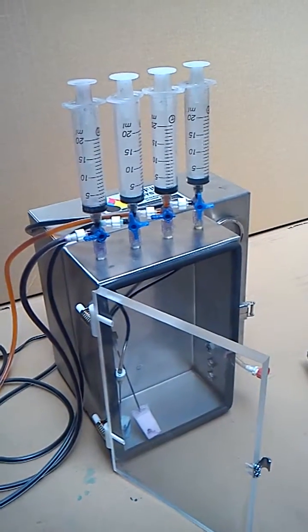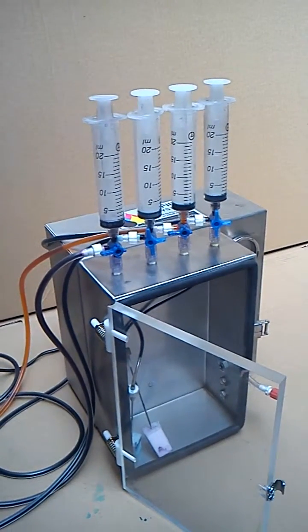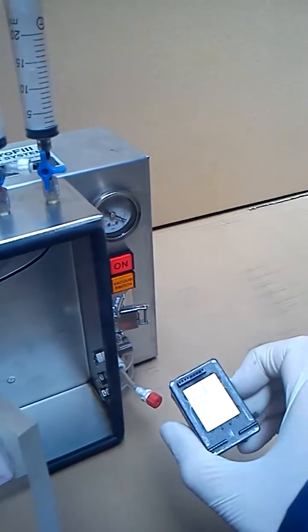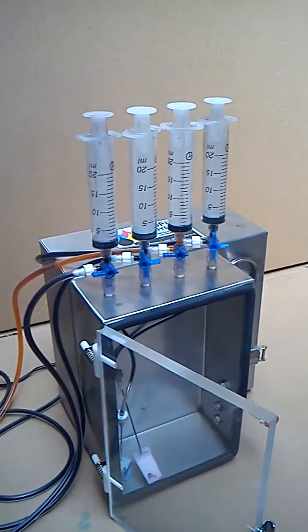Welcome to the Refill Supermarket landing page. We're going to show you how to refill an HP 301 cartridge using a mini vacuum chamber based machine. As you can see, there are syringes at the top for each of the colors.